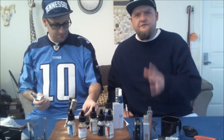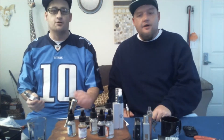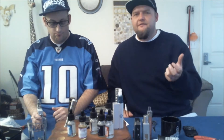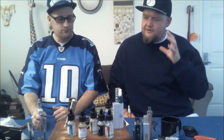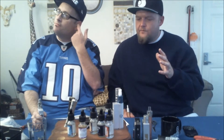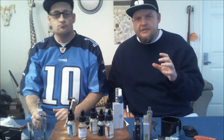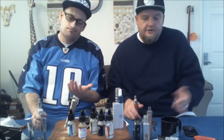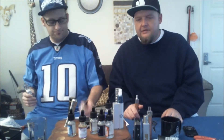They sent these out to us free of charge for review, and we're reviewing Zero Nicotine. That does make a difference as far as how the juice vapes — that's our disclaimer. We can't guarantee that it's going to translate 100% into when it has nicotine, because we don't know. But it probably will, and it's not going to be that much different.